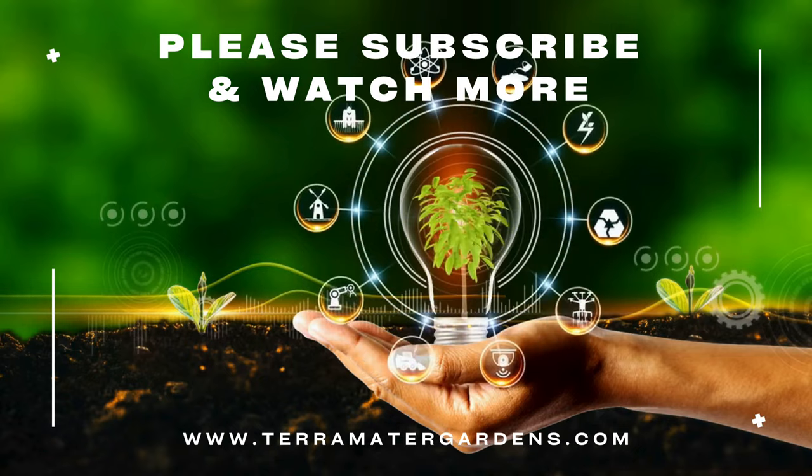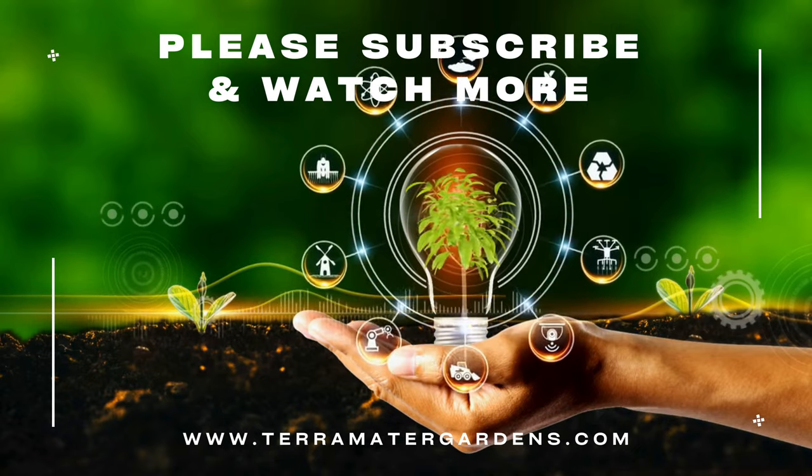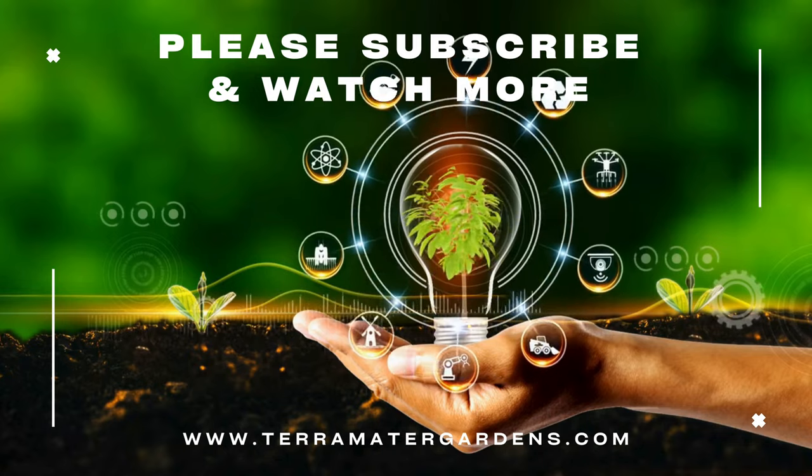That wraps up our exploration of shishito peppers today. Please don't forget to like, comment, and subscribe for more plant profiles. Happy gardening!